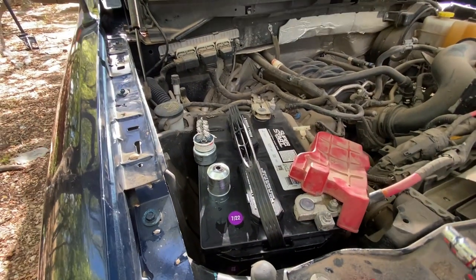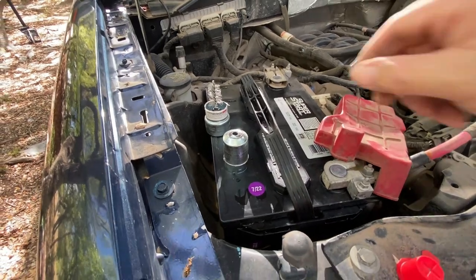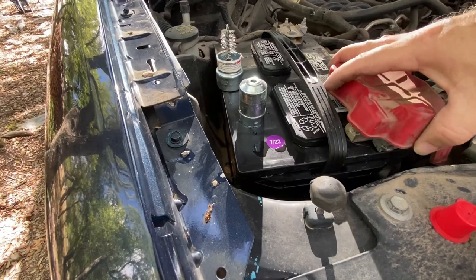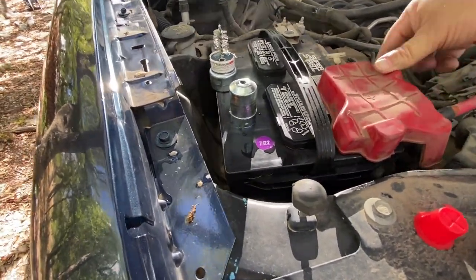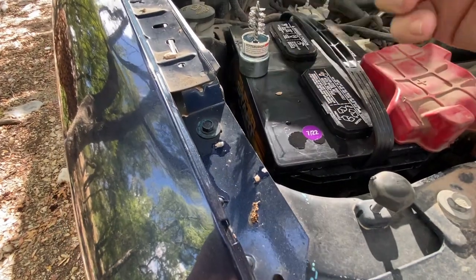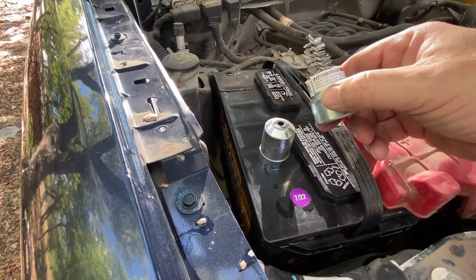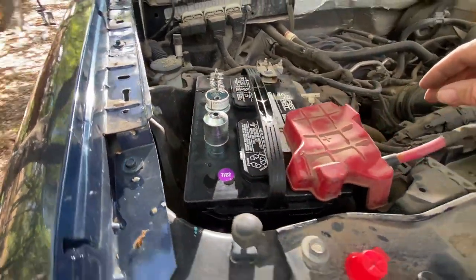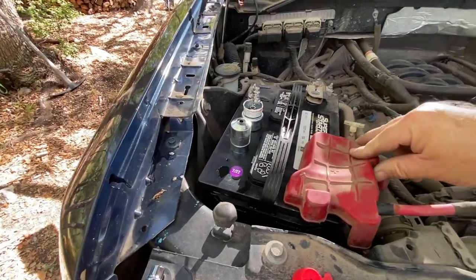We got a Super Start with the go handle, of course. When you have the opportunity and you're changing out a battery, clean the terminals — dirty contacts no good, clean contacts good. So there you go.